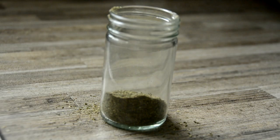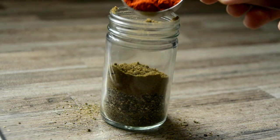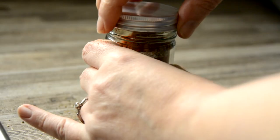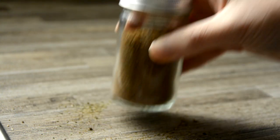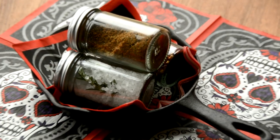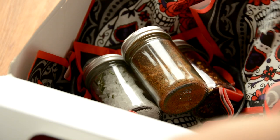If curry is not your thing, how about a smoky spiced blend perfect for Mexican-style dishes? Begin with 1 tablespoon of mixed dried herbs, 1 tablespoon of freshly cracked black pepper, 1 tablespoon of ground cumin, 1 tablespoon of smoked paprika, half a tablespoon of smoked salt, half a teaspoon of ground ginger, and half a teaspoon of cayenne pepper. Shake it really well to blend. You could add an optional half a teaspoon of dried chili flakes if spice is not a trigger. I packaged this one together with the flavoured salt and chili flakes in a mini cast iron skillet.